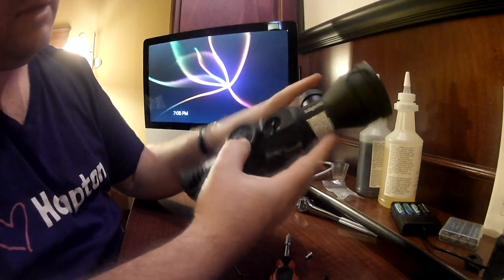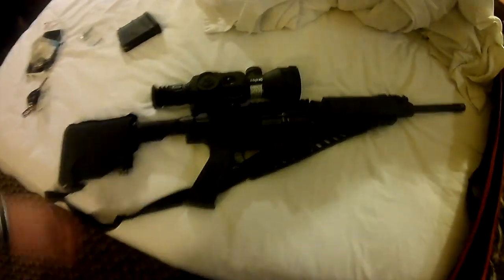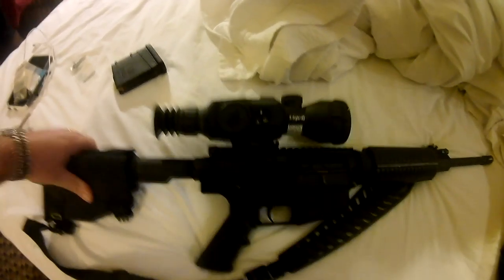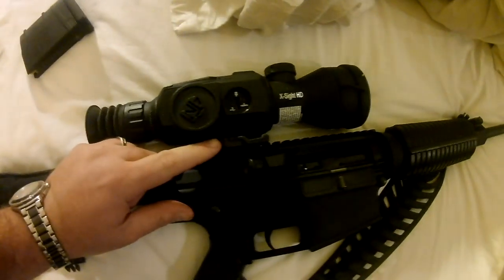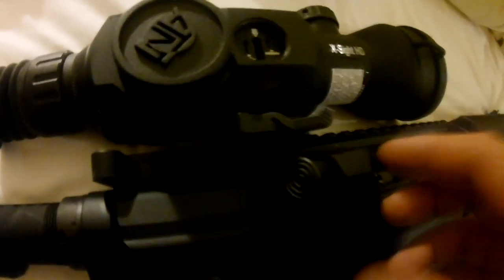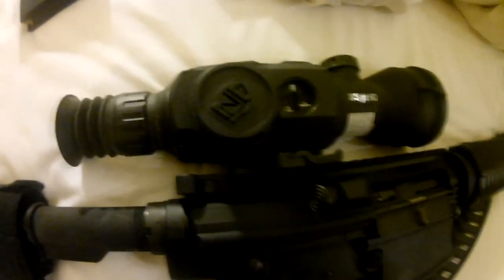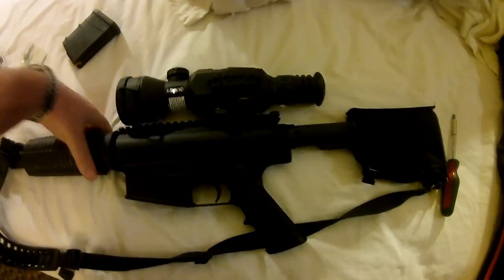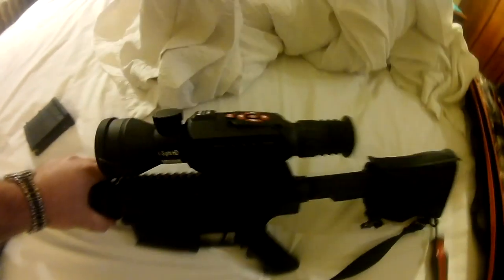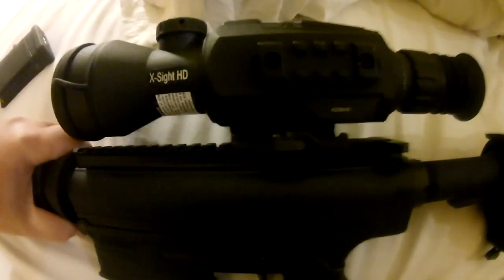And we are set to put it on our scope — that is not going to come off. And that is how you put on your ARMS number 17 quick detach mount. So I'm here in my hotel room. I went ahead and put on the scope, and earlier in the video I talked about which side to put it on. What I did not think of is my forward release — trying to get in there, it's supposed to be a really tight fit, but my forward release was in the way and made it more difficult. So I'm actually going to change that to the other side. I went ahead and switched sides, and as you can see, it's no longer in the way of the forward release.